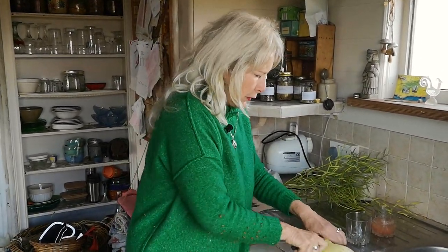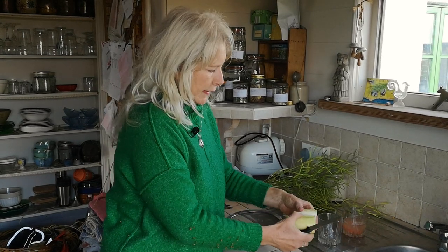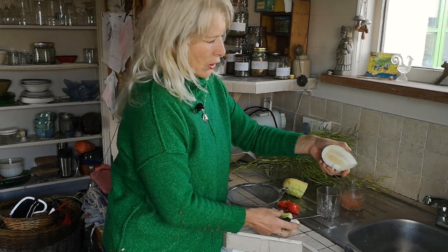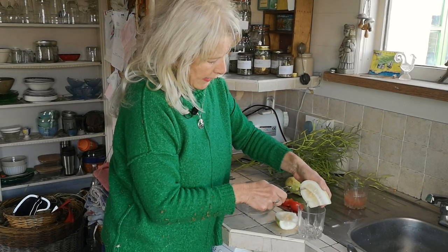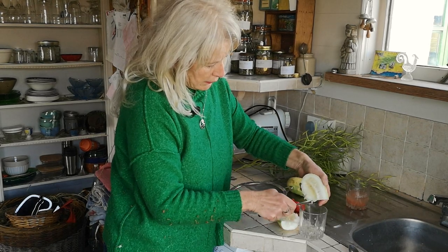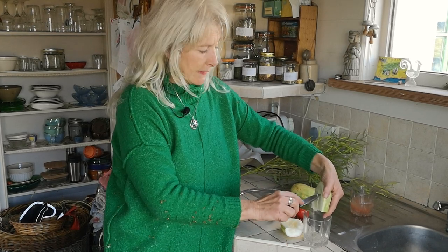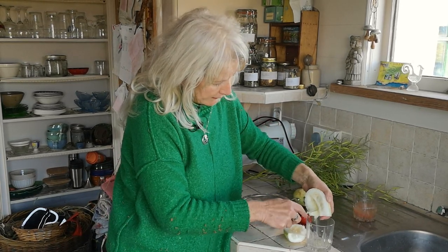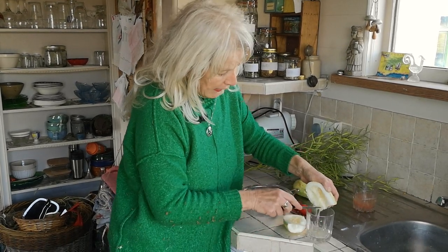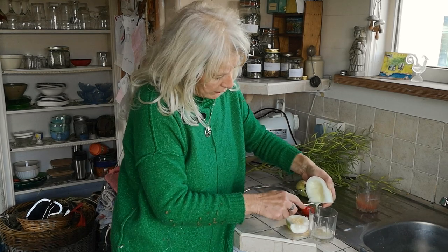And here we've got a cucumber — same process. I'm just going to cut that cucumber roughly into segments — lots and lots of seeds. Same thing: you take a glass and scoop those seeds out. I'm just scraping out all the seeds and the gloop and the jelly stuff, and a lot of water, because cucumbers are full of water — and in they go.